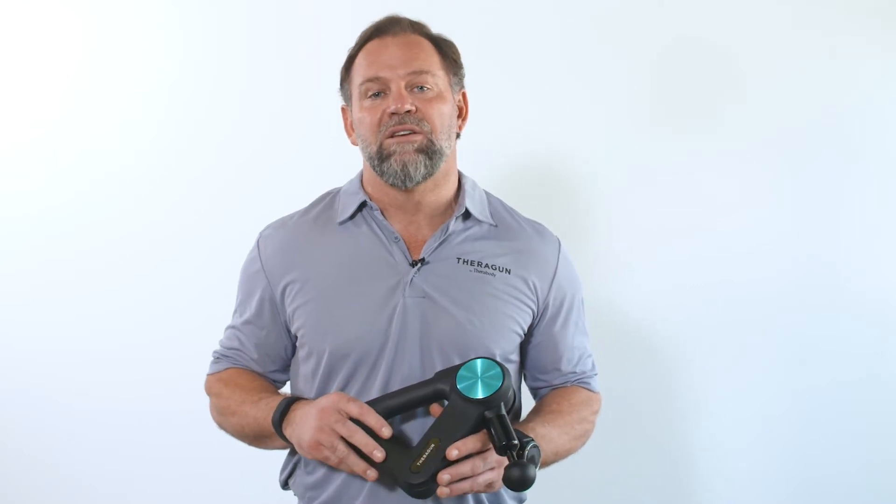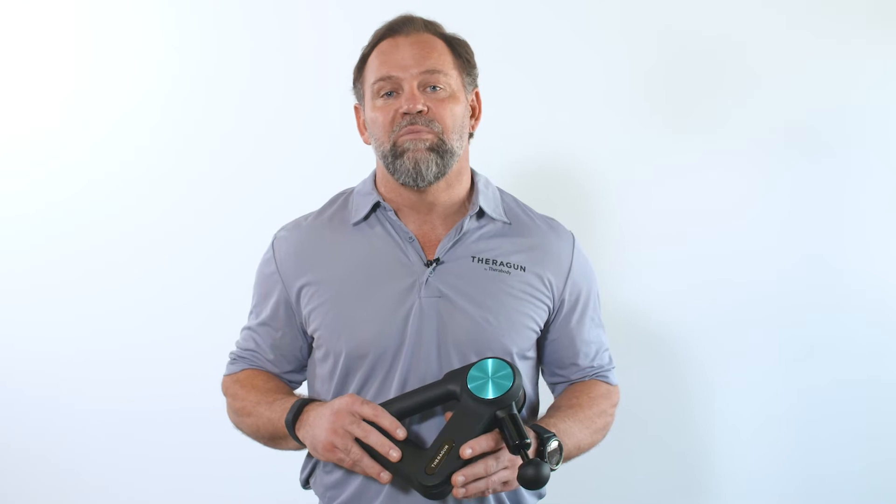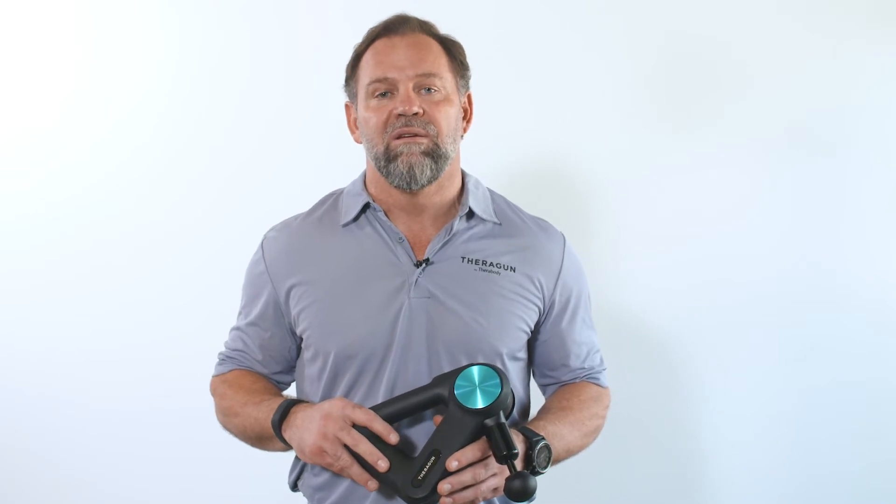The Theragun is an amazing device to help you find relief, increase mobility, and get the most out of your body. So here's what you're gonna do. Step one: pick your attachment.